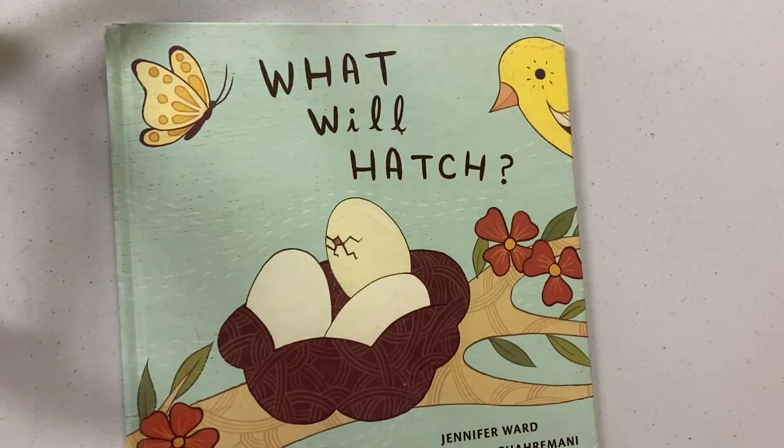That is it for today's story time. If you enjoyed the story, you can call the Wallace Branch Library and we have a place on hold for you. If you stay tuned, I'll show you how to make your very own hatch craft.